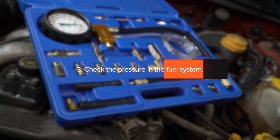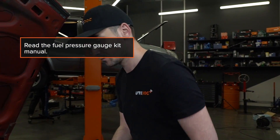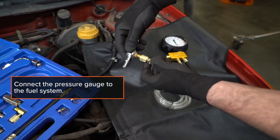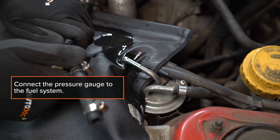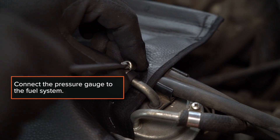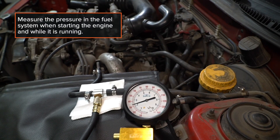3. Check the pressure in the fuel system. Read the fuel pressure gauge kit manual. Connect the pressure gauge to the fuel system and measure the pressure when starting the engine and while it's running.